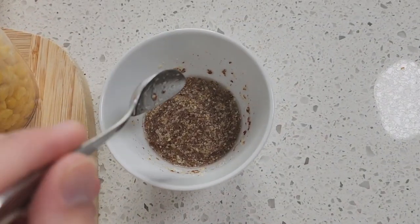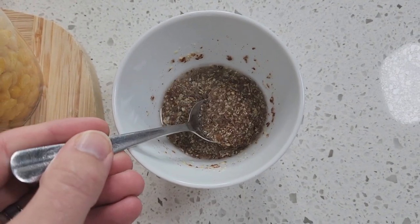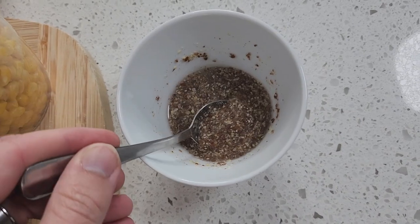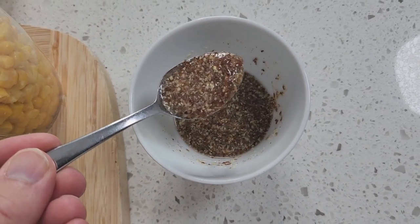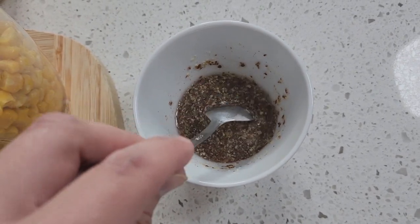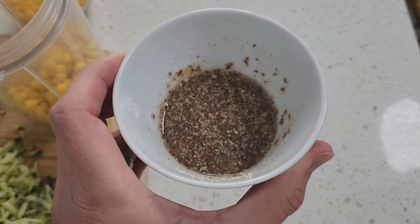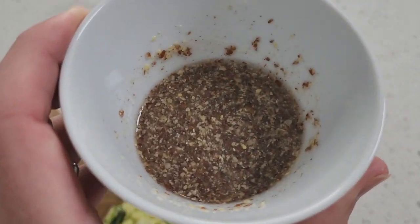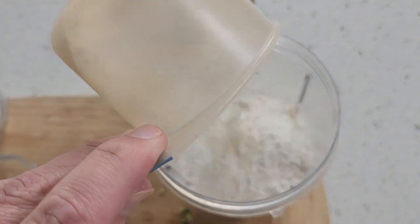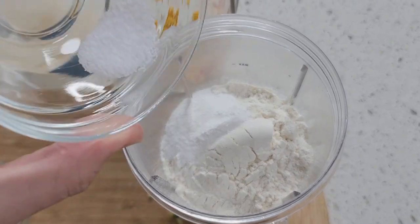What I've got here is a flax egg — just one tablespoon of flaxseed blended up with three tablespoons of water. This is a great little binder, kind of like an egg. Look at that consistency — it's going to bind up these ingredients really well. This has been sitting aside for about half an hour to thicken up, and we're just going to chuck that in as well.